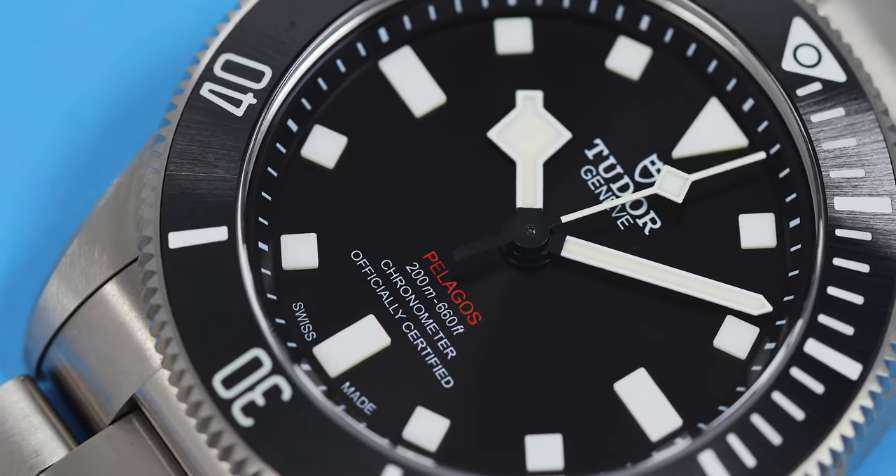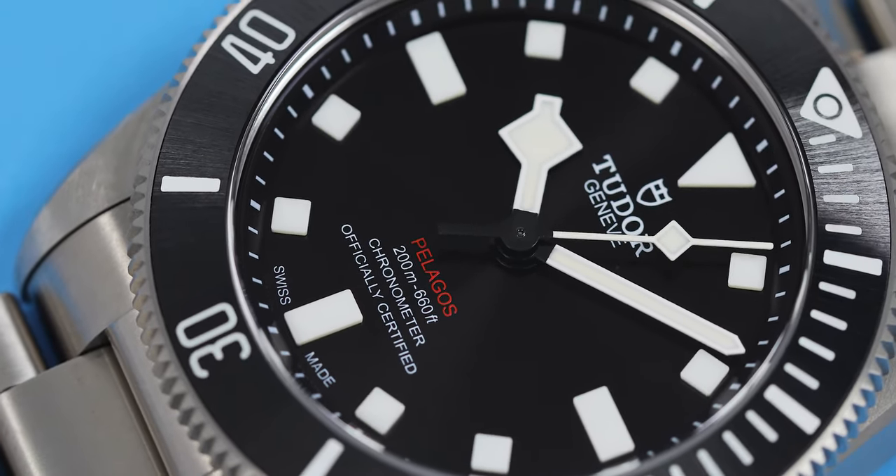Tudor listens, unlike some other brands that we know. I'm going to go this route — 39 millimeters, super wearable, titanium, nice and light. You don't need to worry about it. It's not precious. Just kind of put it on, go on your merry way, do your thing.